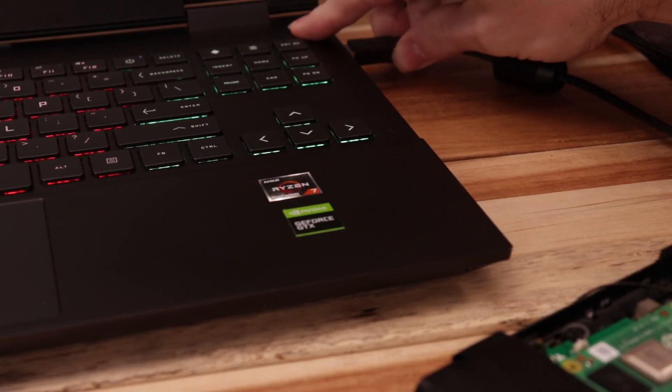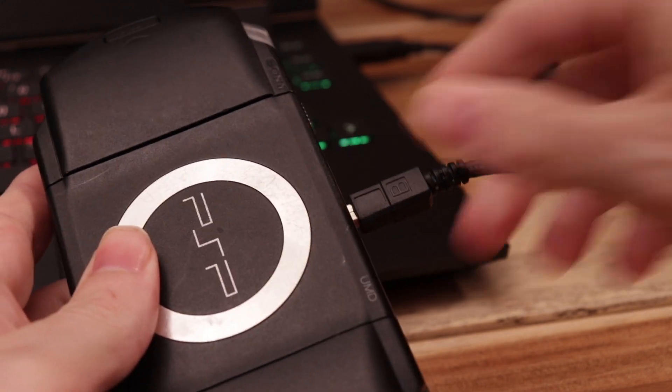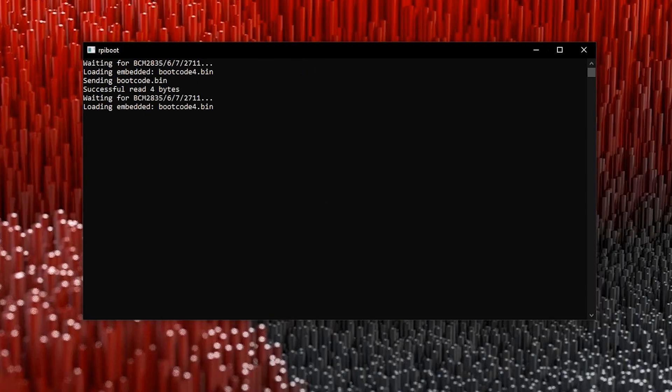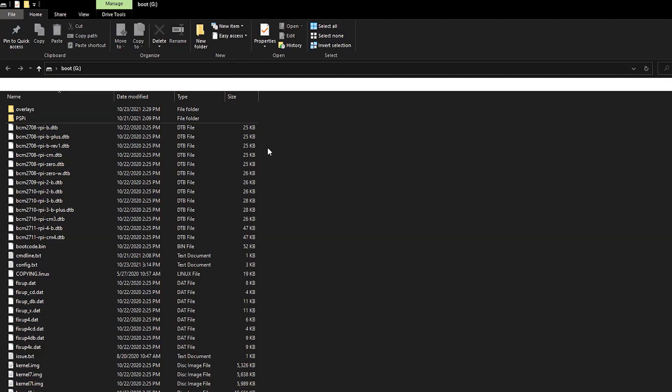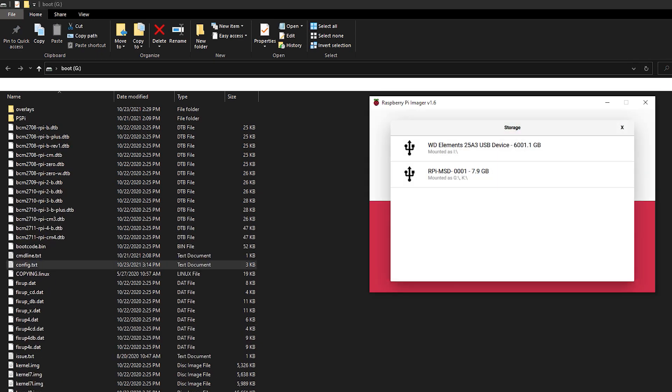No matter what variant you have, you can boot it up in a USB boot mode using a switch on the board. Once you do that, you can connect it to a computer using a USB cable, and it works just like a normal USB drive. From there, you can either edit the config.txt files, copy over files, or you can flash an image using the Raspberry Pi Imager, or any other program you like, like Win32 Disk Imager or Ratcher.